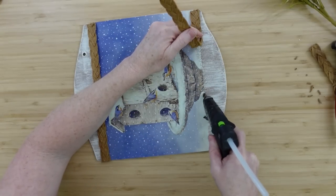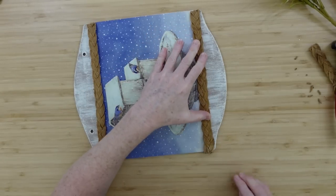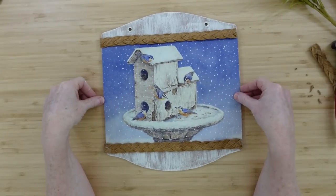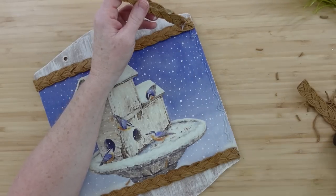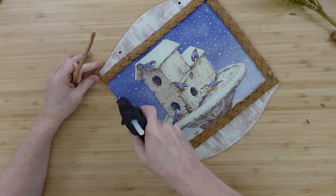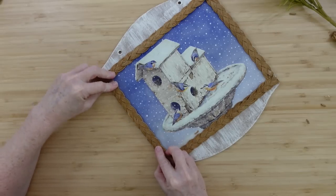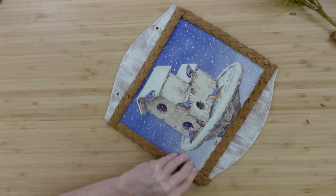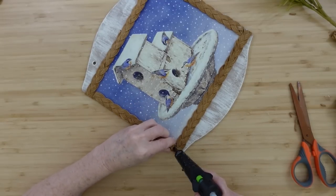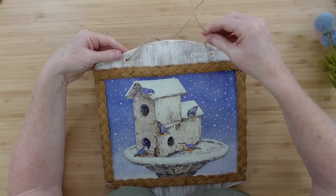I'm going over this edge the same way, just kind of zigzagging. I don't want glue squishing out around that trim because it's really pretty and I don't want it to look gross with glue globbed up. If you don't have this trim — not many people have a trunk they can pull it off of — use whatever type of trim you want: yarn, ribbon, or raffia. You don't have to use anything at all. I love to reuse things, so this is a perfect way to remember this trunk.